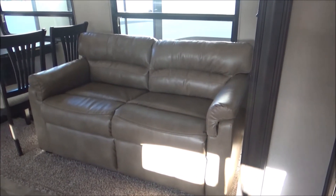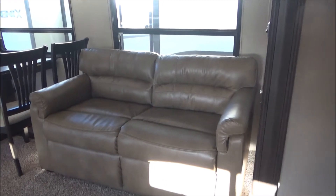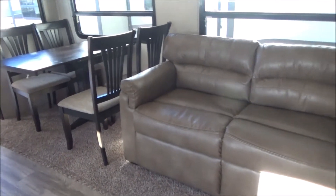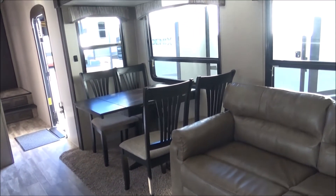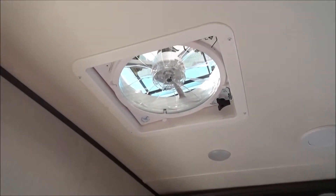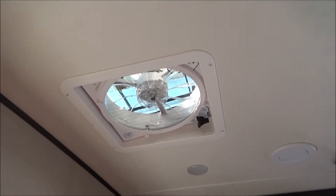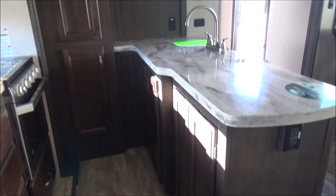We have our tri-fold sofa that's extremely comfortable to sit on because you're not sitting on a folded mattress, as well as extremely comfortable to sleep on. As we spin, we have our freestanding dinette with storage in the tabletop and all the chairs — LED lights all the way through. We have what's called our Comfort Air fan, which is thermostatically driven. It will open and close at your desired temperature and close if it starts to rain — works just like a whole house fan in a home. Tons of cabinet and drawer space in this kitchen.